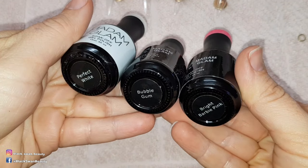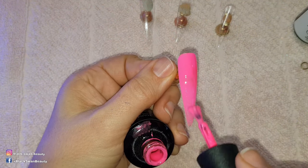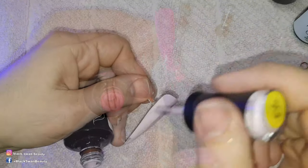Moving on to the rest of the nails. I'm using perfect white, bubblegum, and bright barbie pink. I'm painting two coats of colour on all the nails, curing each layer before moving on to the next.